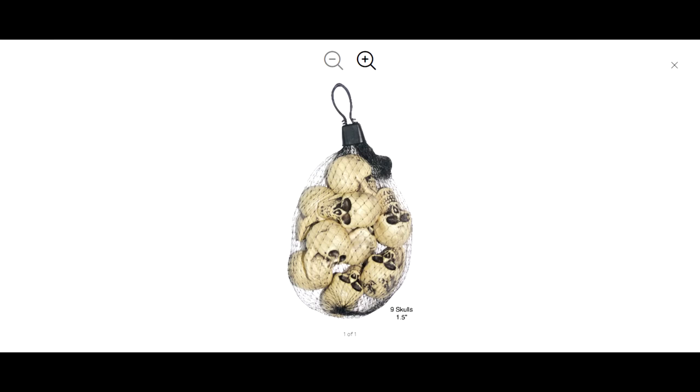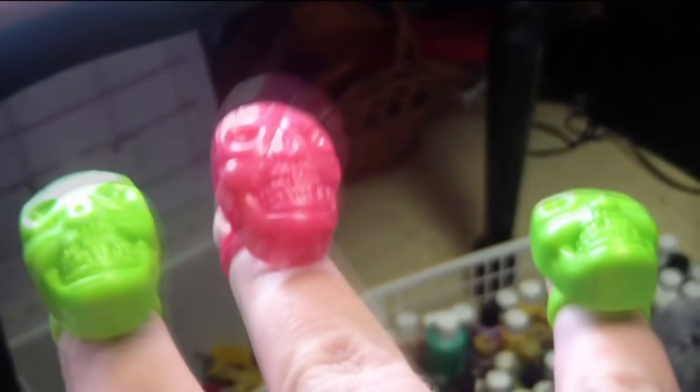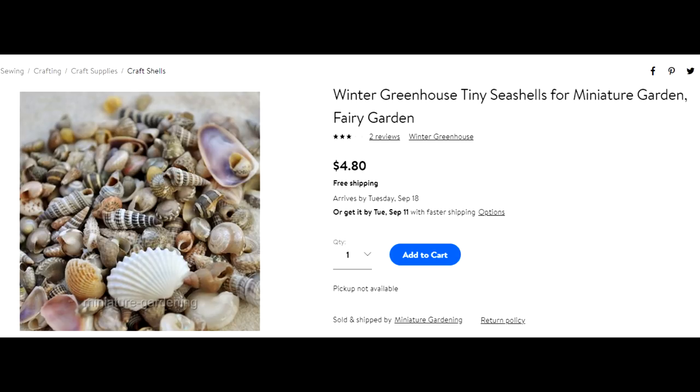For this project, you just need some Halloween skull party favors — these multicolored rings from Rite Aid are perfect. Best time to pick these up is after Halloween; you can get a bag of them for less than a buck. You'll also need some of these craft shells; you can get a little bag for four to five bucks, unless you have a crafty aunt or grandma who might let you jack a couple of hers.